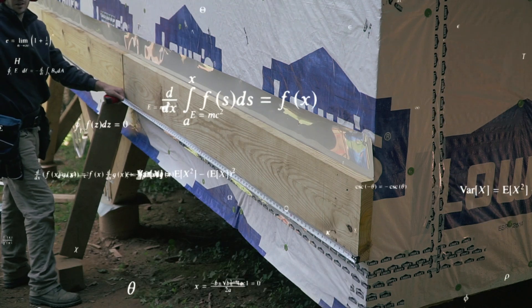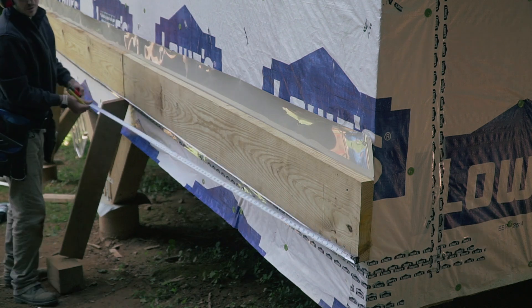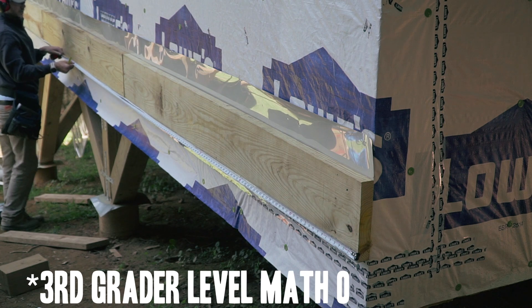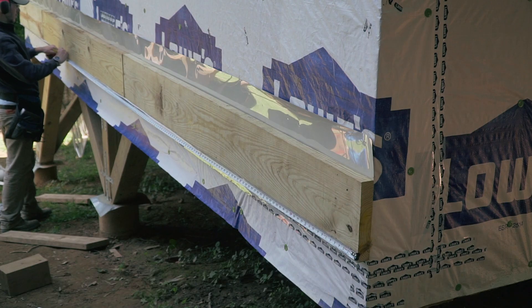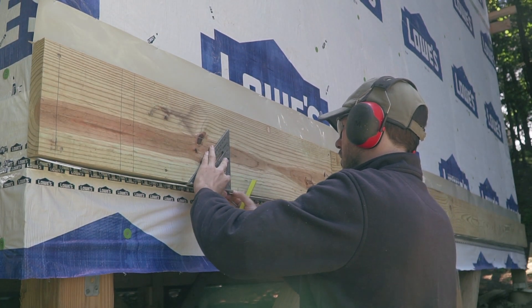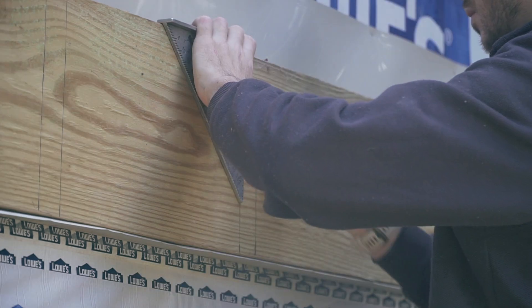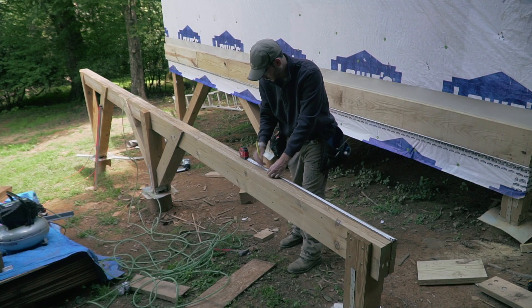Going to engineering school and not being able to add up 16s — that's how we do it. Continuing the layout: 136, 146, 156, 146, 152... Same thing on the beam.